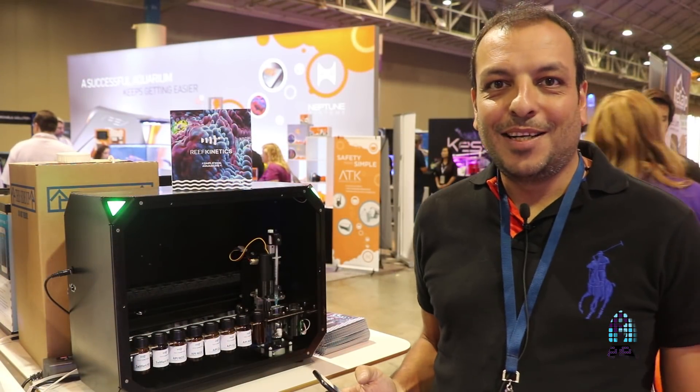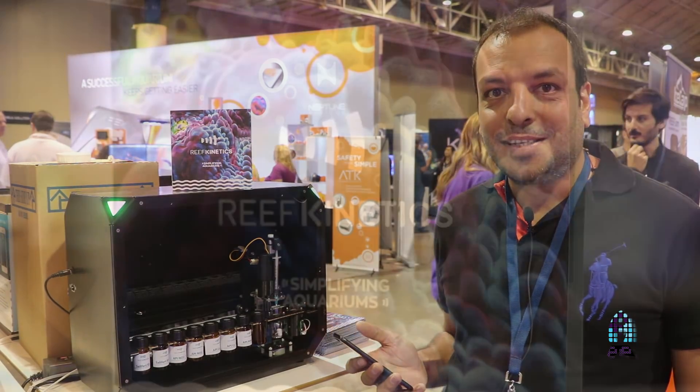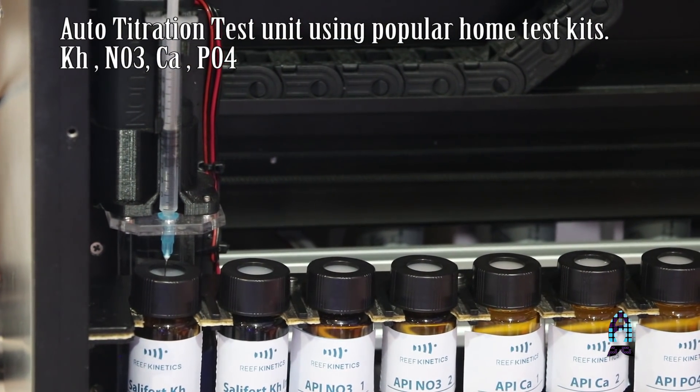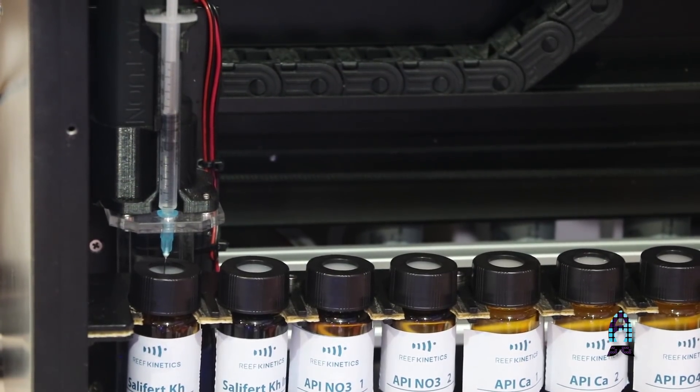Hello, my name is Rabir Khayyim from Reef Kinetics and we're at Makna 2017. I'm going to introduce to you the Reef Bot from Reef Kinetics. It's an automated reagent liquid-based testing system that will automate all the testing for you.